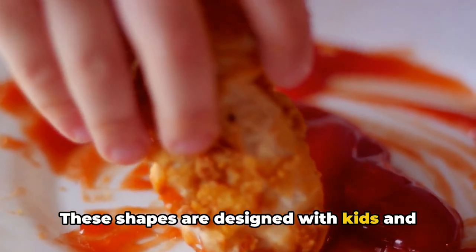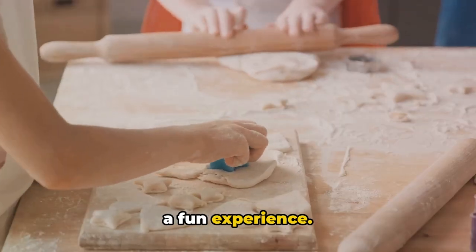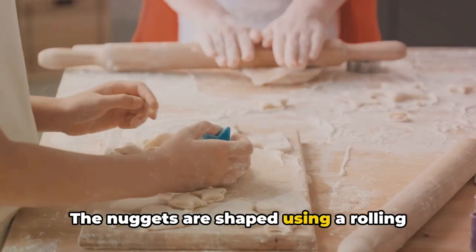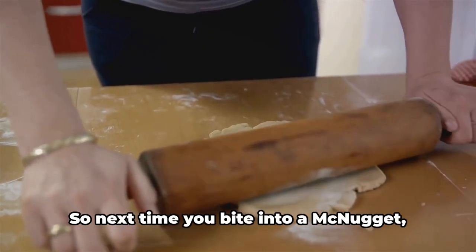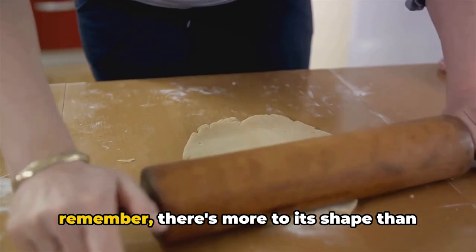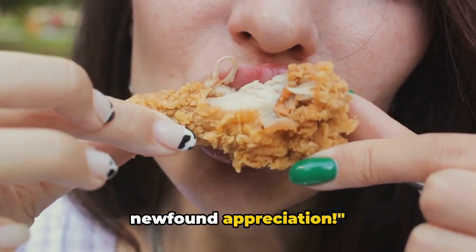These shapes are designed with kids and the young at heart in mind, making dipping a fun experience. The nuggets are shaped using a rolling cookie cutter before they're battered and deep fried. So next time you bite into a McNugget, remember there's more to its shape than meets the eye. Now, go enjoy your McNuggets with a newfound appreciation.